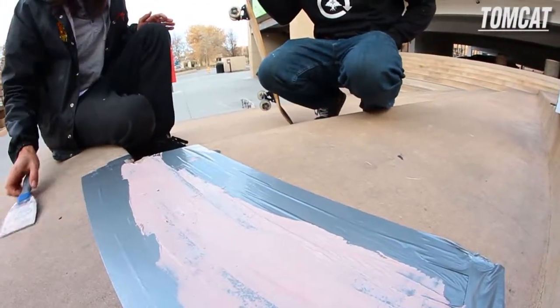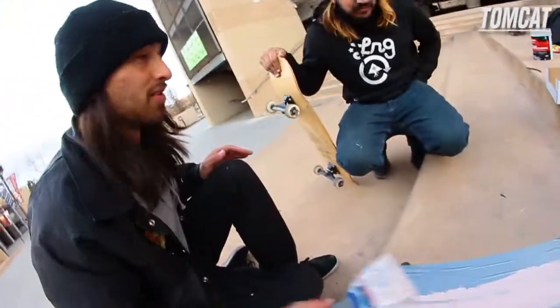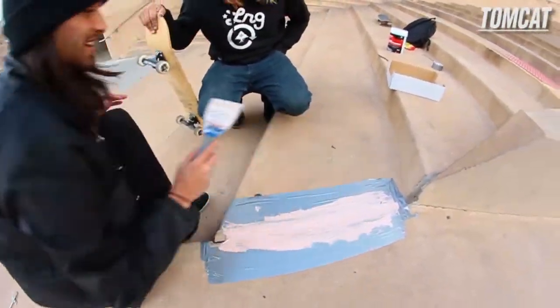Yeah, we'll pull the tape off, then I'll shave off the excess — like that. While we let that bondo job dry, me and Jordan right here are going to play Game of Skate.